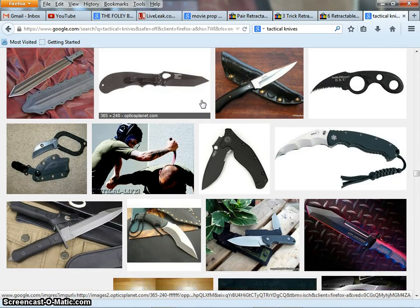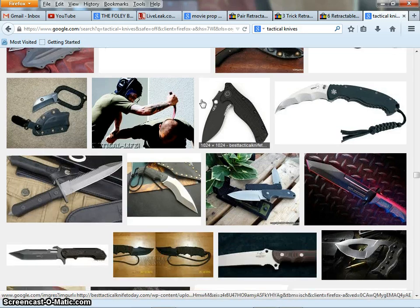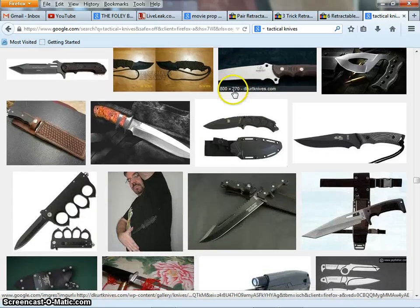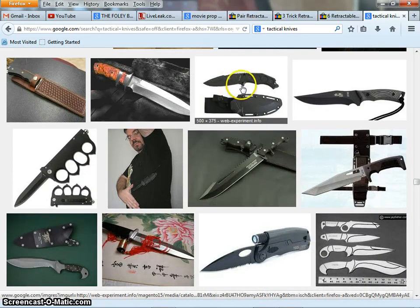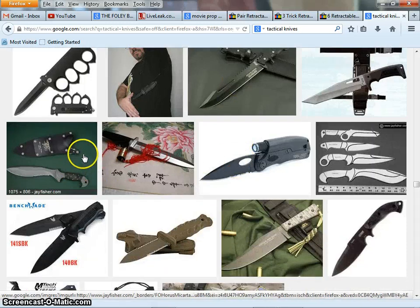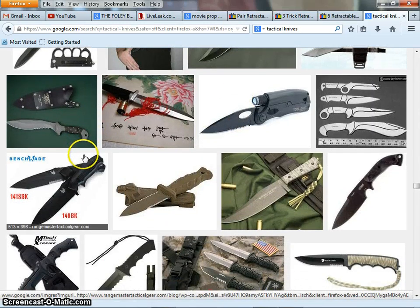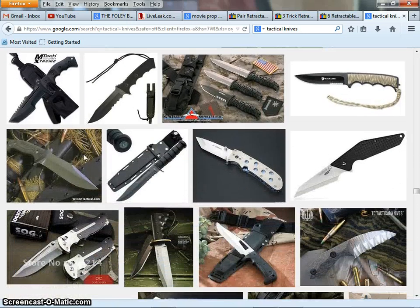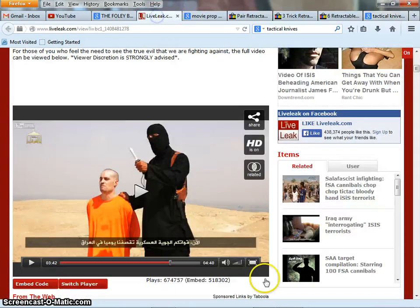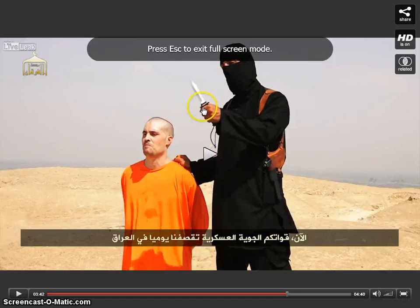Red flag. I definitely think — personal opinion — I definitely think that this is a fake video of a fake execution. The British accent doesn't help, but I think that this pretty much blows it wide open. You will not — if you can find one, please send me a link for a real tactical knife that has this black line going across it.